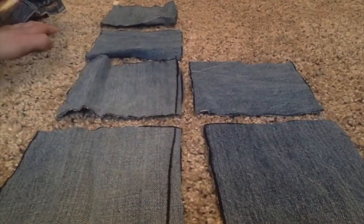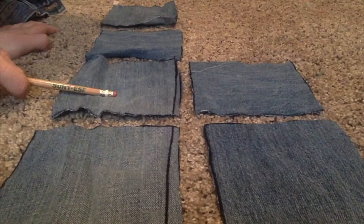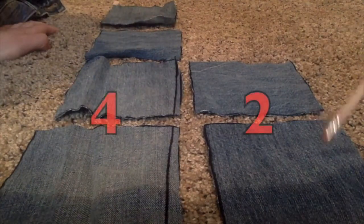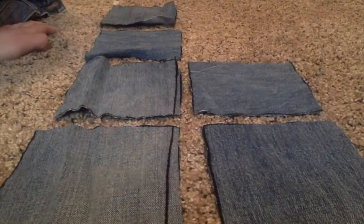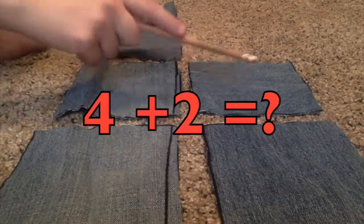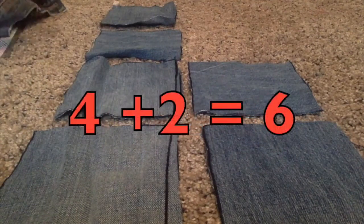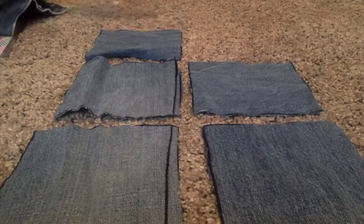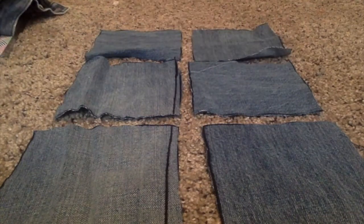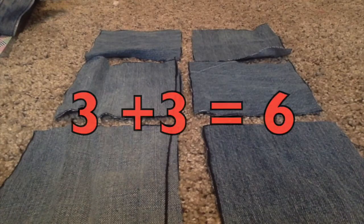Now that I have them cut out, I need to count to see how many I have. I have four on one side and two on the other. Four plus two equals six. But if I want to make it even, I could say I have three on one side and three on another, because three plus three also equals six.